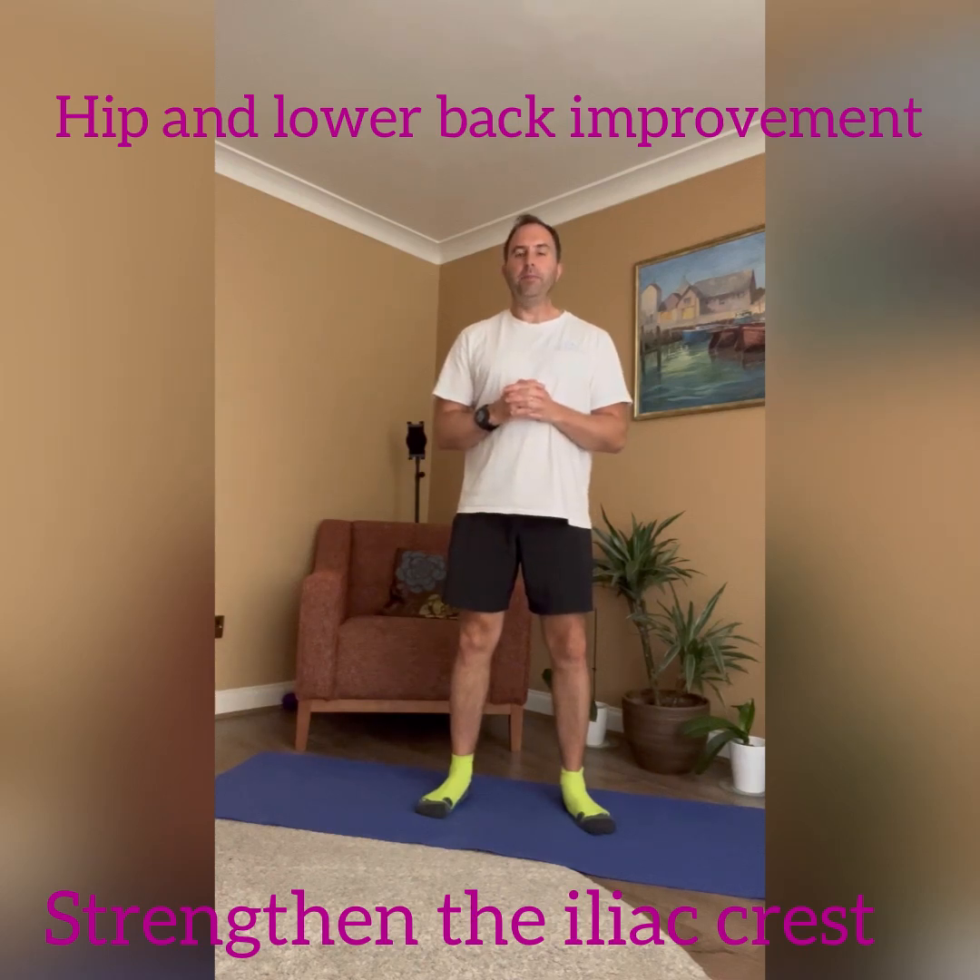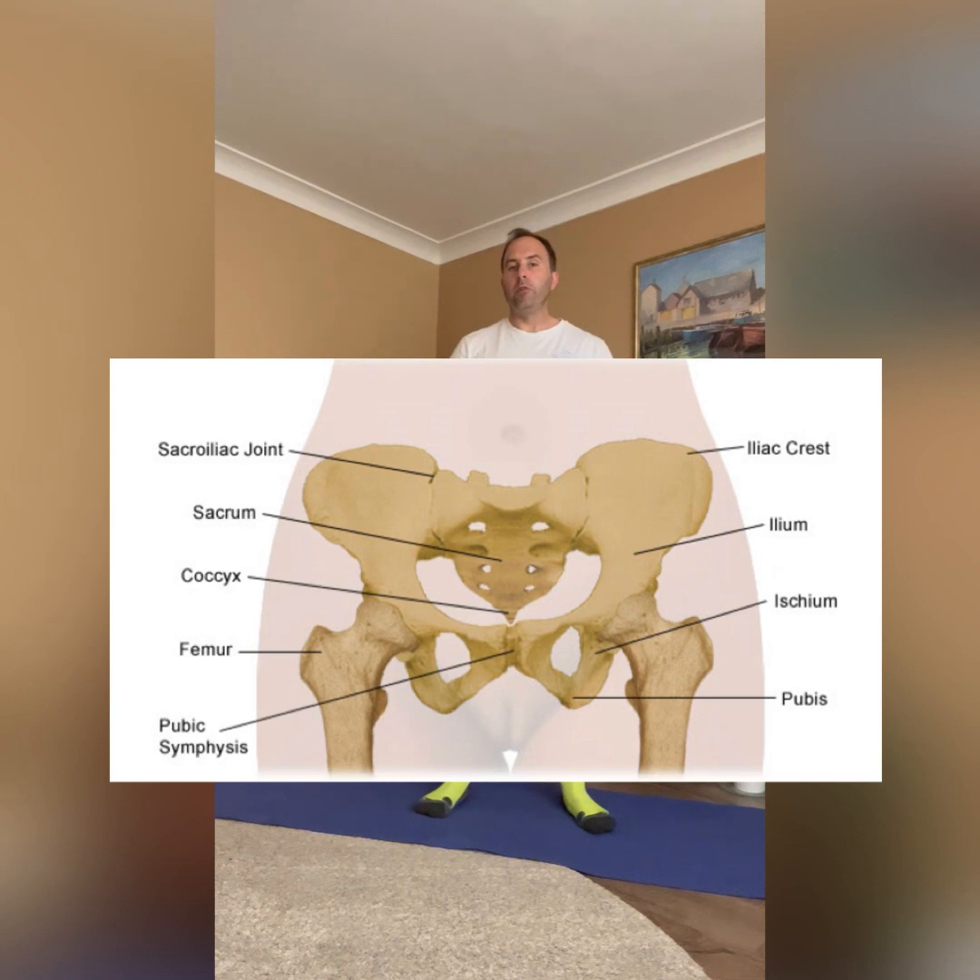Hi there and welcome to today's Pilates session. Today's focus is going to be on the hips. We're going to be focusing on the iliac crest. The iliac crest forms part of the ilium, which is the largest bone in your hip. The iliac crest is there to help support the organs and help support the spine.